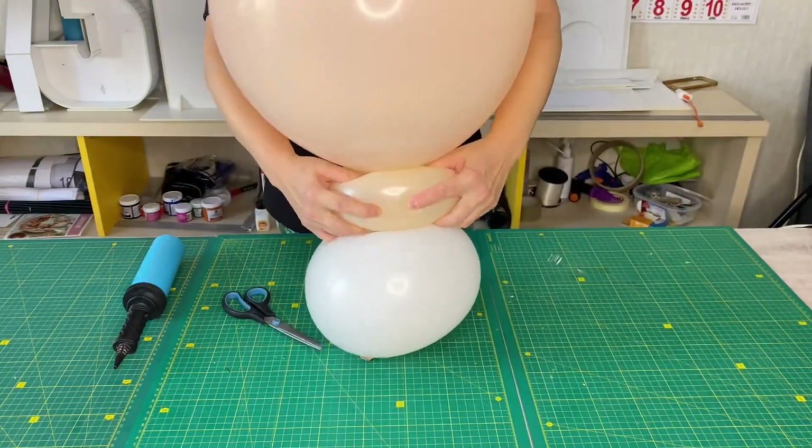I inflate a balloon for modeling size 160. I make a bubble the size of four fingers, tie it on both sides and then tie both sides together, thus getting an ear for the baby.